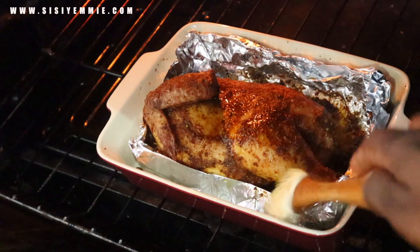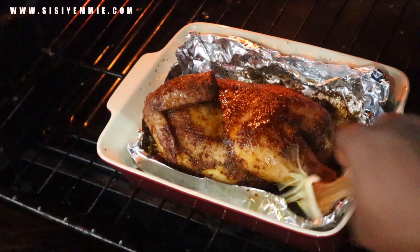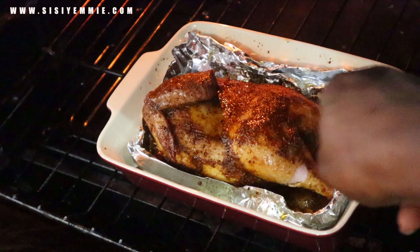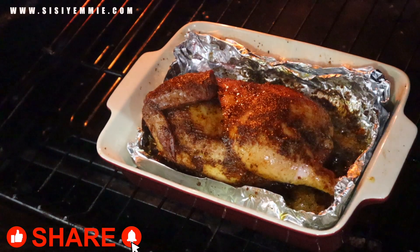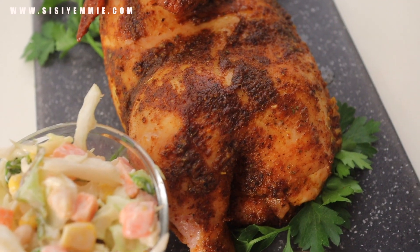Please make sure you clean and wash the brush because I used it when the chicken was raw, so you don't want to reapply raw chicken bacteria onto the roasted chicken. I just do that every 20 minutes until it is cooked. This is my cooked chicken — it was very delicious.